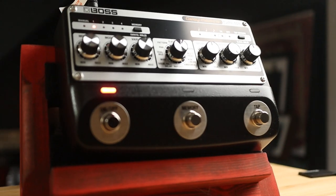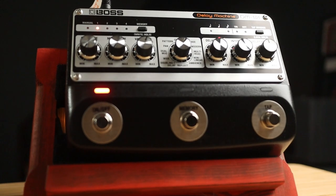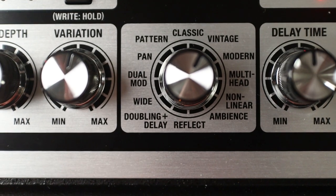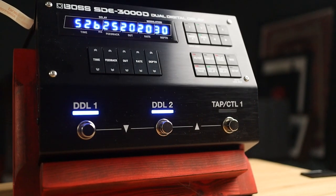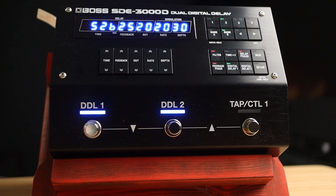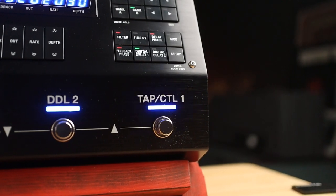In the red corner, the DM101 Delay Machine, boasting eight individual Bucket Brigade chips, 12 delay modes, modulation, MIDI, tap tempo, and mono or stereo out — the best of analogue with modern connectivity. And in the blue corner, the SDE3000D Dual Digital Delay — not one, but two faithful reproductions of the classic 1980s Roland SDE3000, with 100 presets, series or parallel operation, tap tempo, MIDI, delay times up to 3000 milliseconds, modulation, dual mono or stereo, and more.